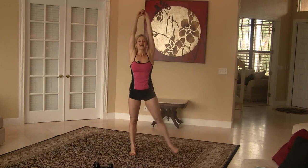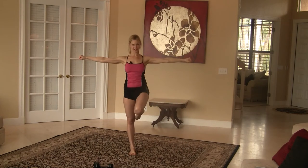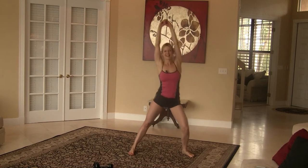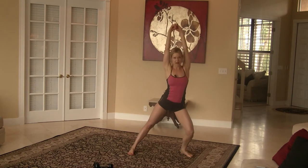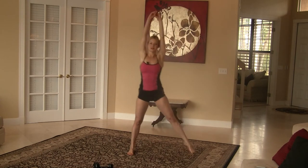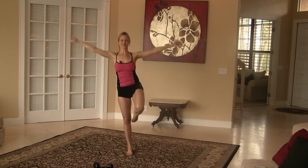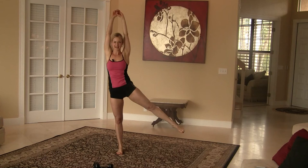Arms overhead. Side lunge, abduction, knee hold — it's a little trickier on the other side. You'll find it's easier for you to balance on one side versus the other, so you have to fight for symmetry. Side lunge, knee hold. We have four more right here — try not to lose your balance.